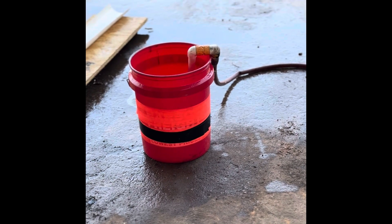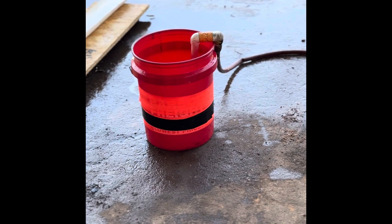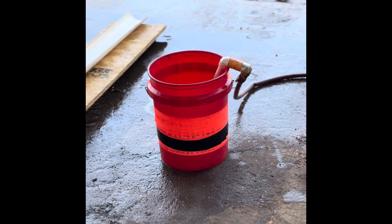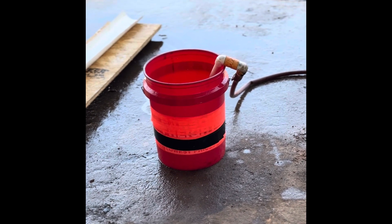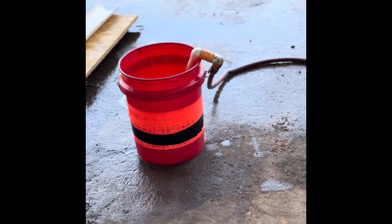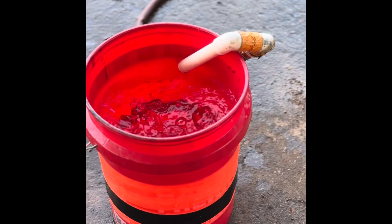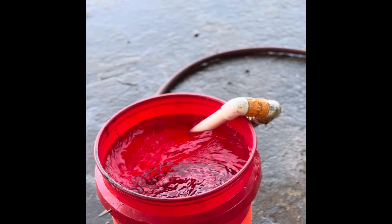Hi, my name is Ray from R&R Innovation. We're going to demonstrate the new round pump that we built. First, we're going to show you how we're feeding it using a water hose. We're going to show you a little demonstration on the flow.